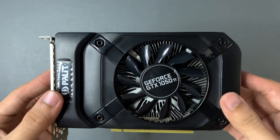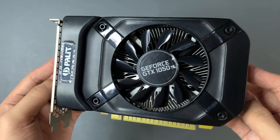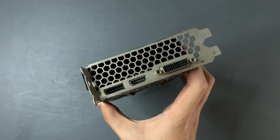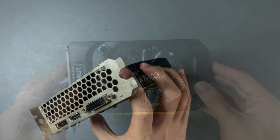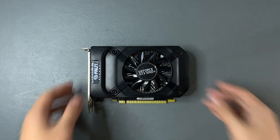The GTX 1050 Ti has 4 gigabytes of VRAM — enough for running single player games on low to medium settings at 1080p and very capable of running esports titles at high settings. This Palette model also features an HDMI port, DVI, and DisplayPort so you can have up to 3 displays using this GPU.